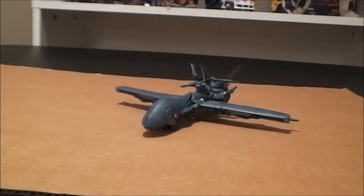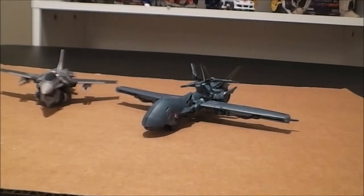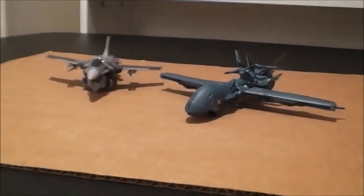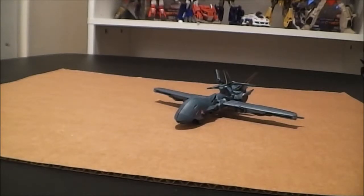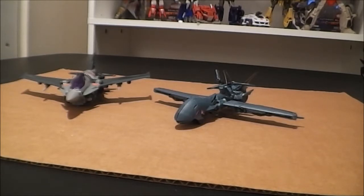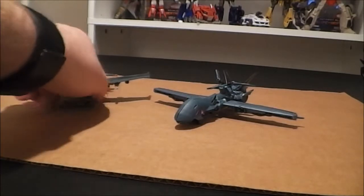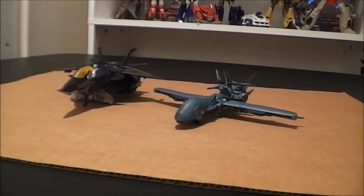I'll go ahead and do a few size comparisons with a couple other figures. We'll start off with First Edition Starscream — he's a little small next to Soundwave, but then again he's a deluxe, so it's not the end of the world. He scales better with Voyager Starscream — that's a really good scale. And lastly I'll grab Dreadwing here, and pretty good on that too. I don't really have a whole lot else to say about his vehicle mode except I think it's quite good. I'll be back in a flash to go over Robot Mode.